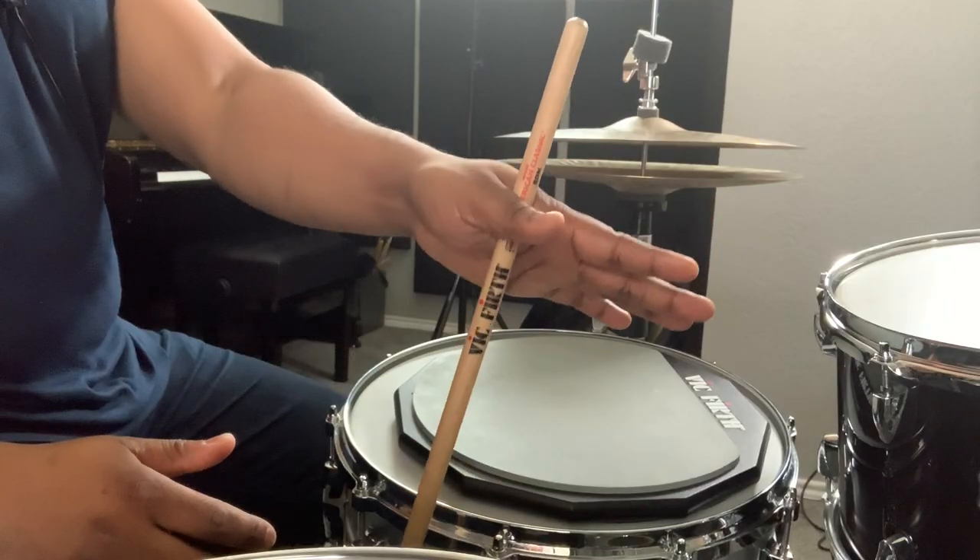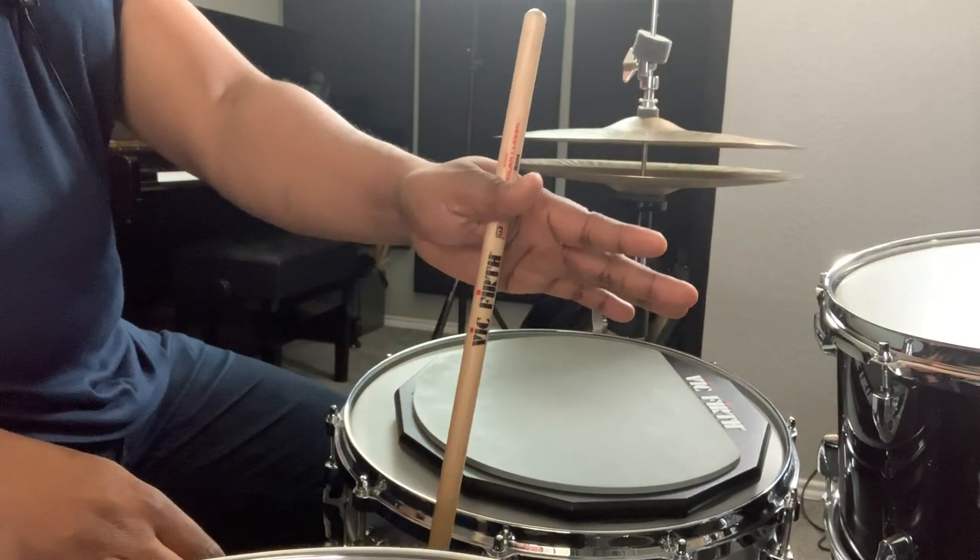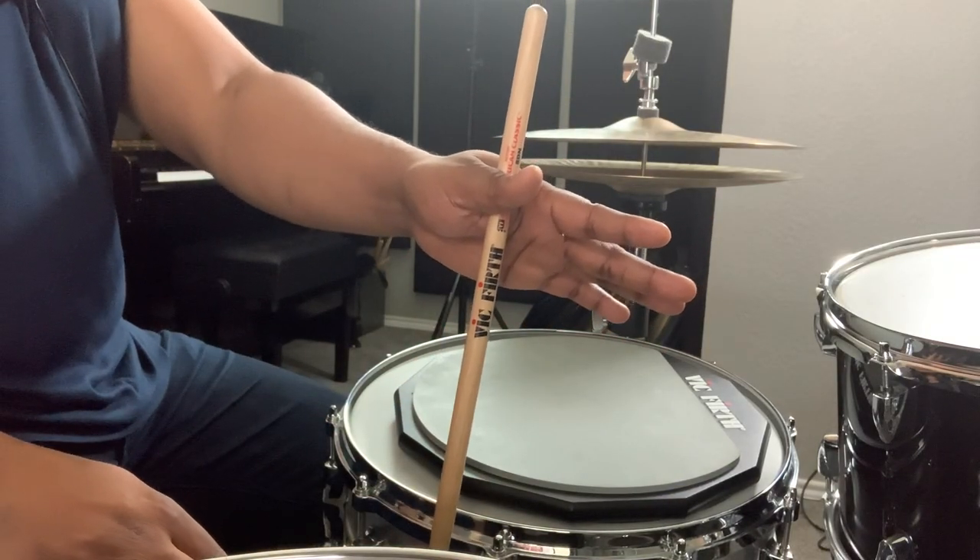Now I'm going to show you some exercises that will help you get more comfortable with the grip and the motions associated with it. The first thing you must get comfortable with is the location of the fulcrum. This exercise will ensure that you are balancing the stick properly and maximizing the motions achievable with this fulcrum. Find a good location that's not too close to the end of the stick, but also not too close to the middle of the stick. Now try to wiggle the web of your thumb and move the stick up and down.